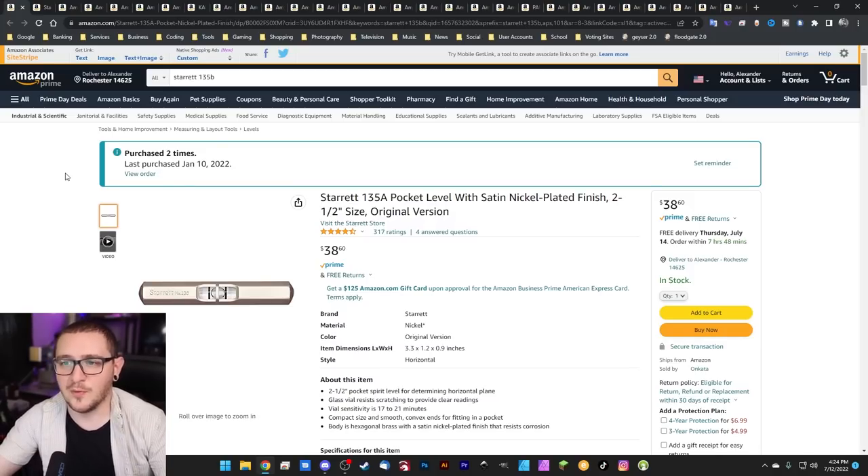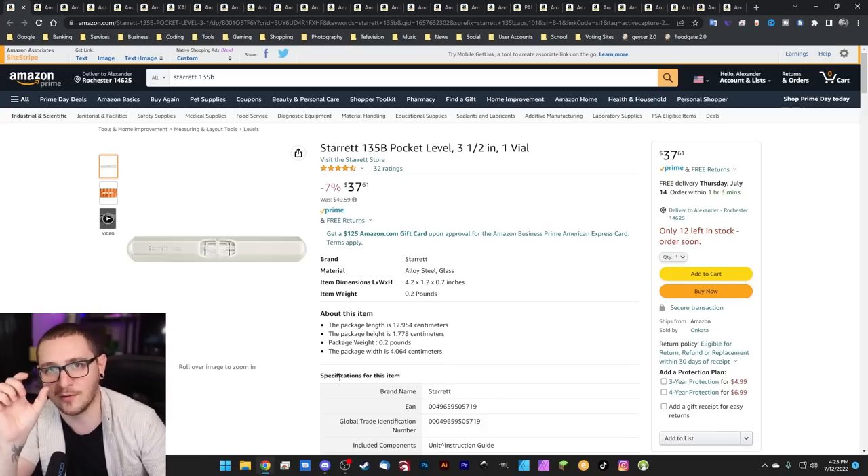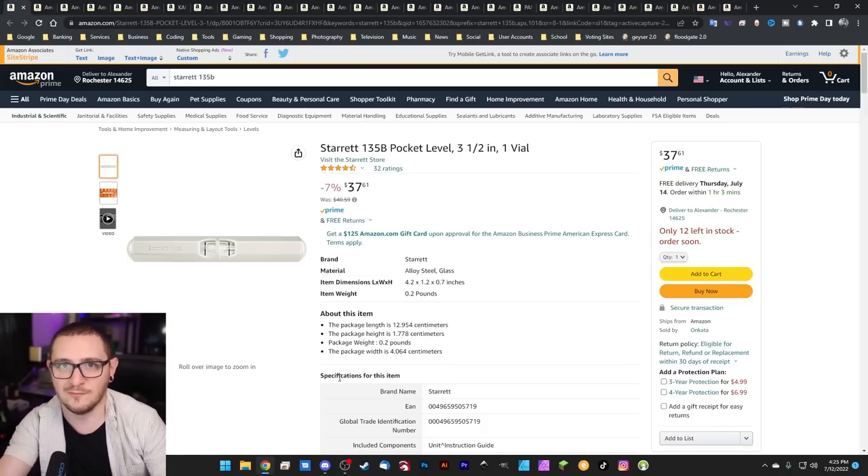Continuing with the Starrett trend, we've got the 135A. Note, this one is not on sale, which is kind of a bummer. The Starrett 135A is an all-time favorite level, great for just about everything laser engraving related. If you really want something on sale, you can check out the Starrett 135B instead. It's just a little bit longer than the 135A, a little bit cheaper, and you get a bigger level. So if you're doing bigger projects, one of these would be great. Just don't lose it — it's a $40 level.